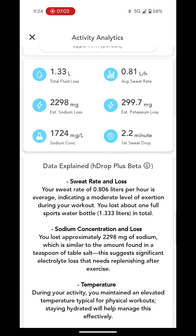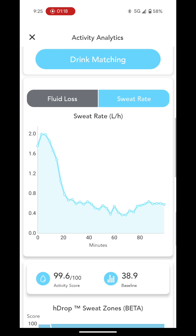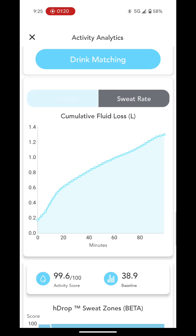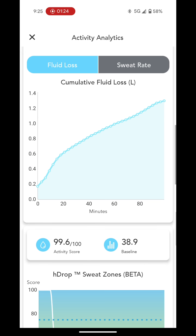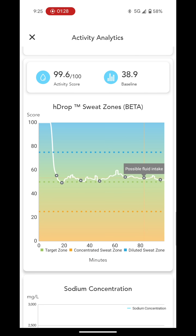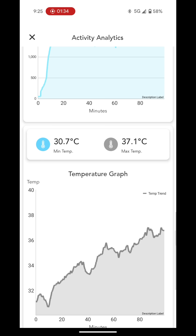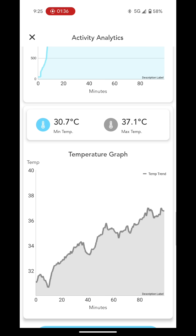Below all the data is some simple explanations of what the data means. Here we have some graphs showing your sweat rate, and also your cumulative fluid loss. When you scroll down you have your H-DROP sweat zones — targeted, concentrated, and diluted. And then it gives you your temperature graph, so it's measuring your temperature throughout the run.